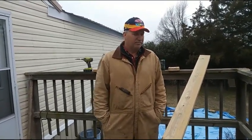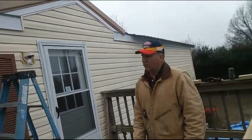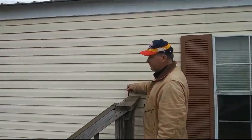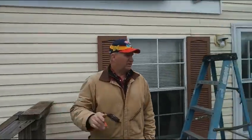He wanted the cover to be wider than the deck. So we went on this side of the handrail, leveled up, and measured over 12 inches. Did the same on the other side.